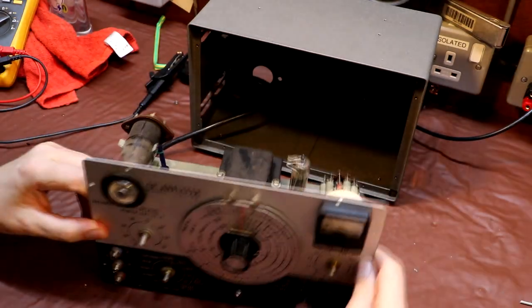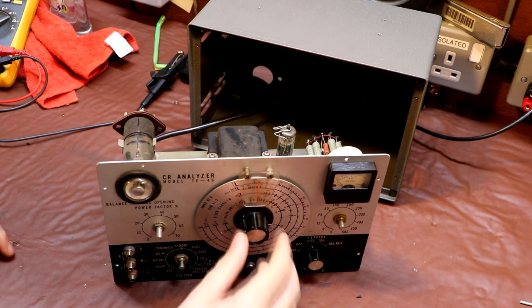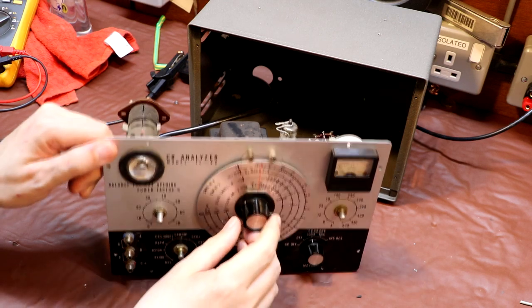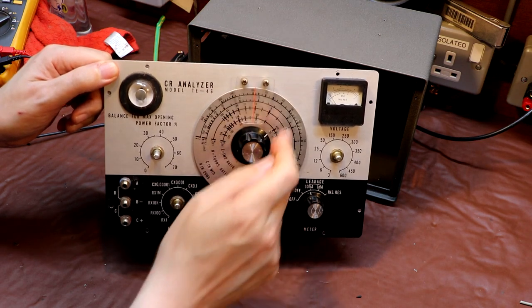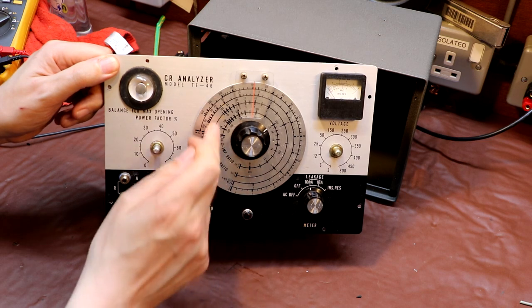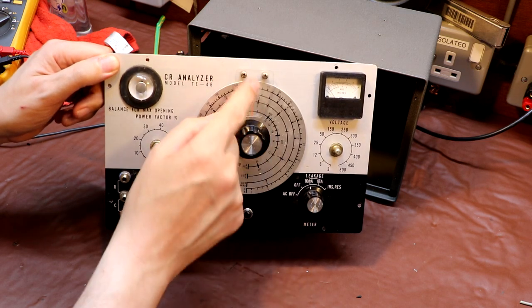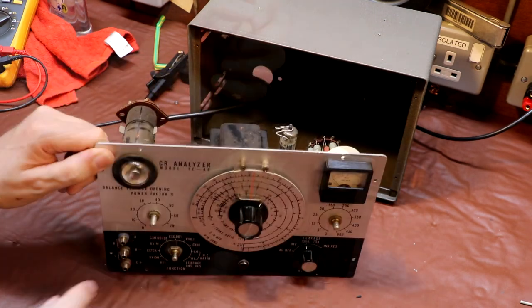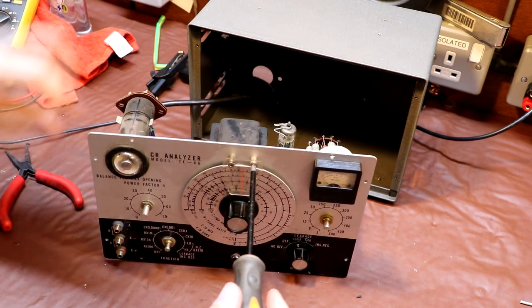Before I switch this on for the first time I'd just like to finish tidying everything up and cleaning it, because I want to put all the knobs back on and clean the face. So I'm going to take this last remaining piece — this is the main potentiometer that reads out the actual capacitance or resistance value. It's very dirty and dusty, looks like it's got coffee stains on it, so I want to remove this. But first I've got to remove this piece of plastic with a pointer on it.